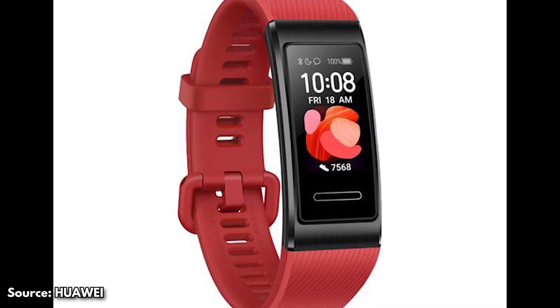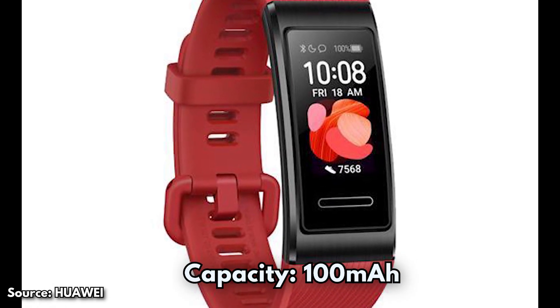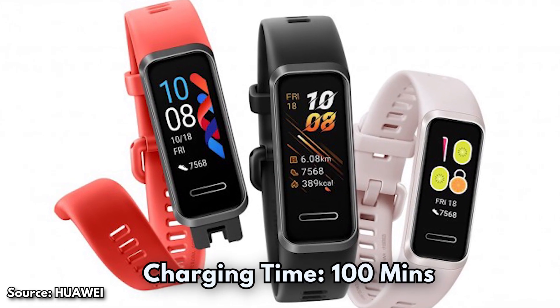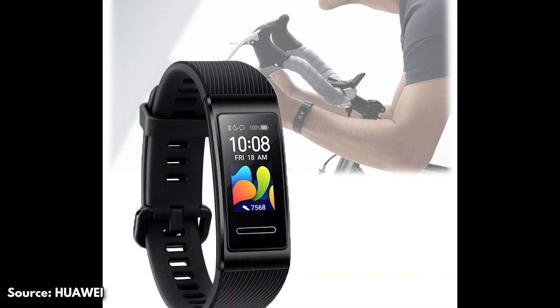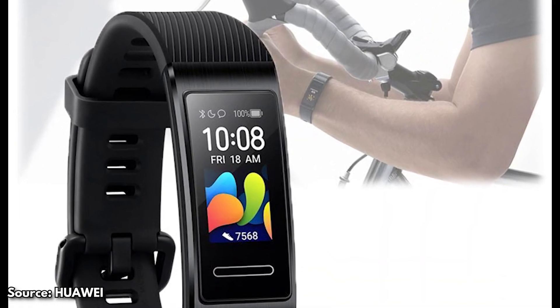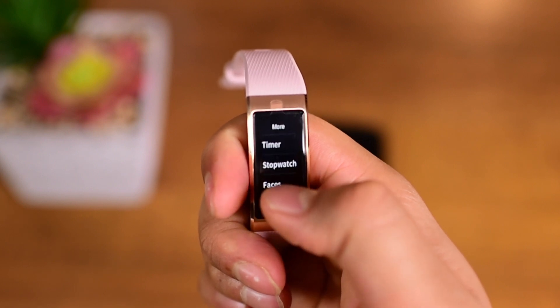The battery capacity of the band is around 100 milliampere-hours. The charging time is about 100 minutes, and on a full charge the battery can last between 5 to 12 days, but that will all depend on the usage of features and how long they're used.